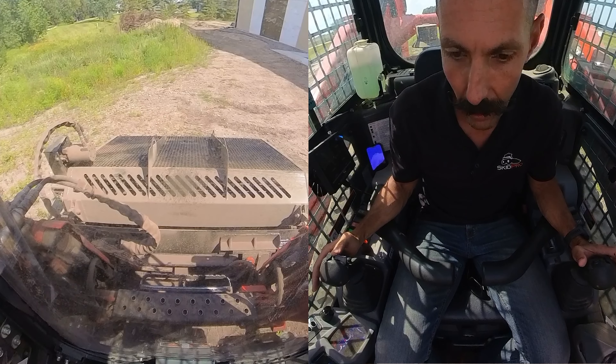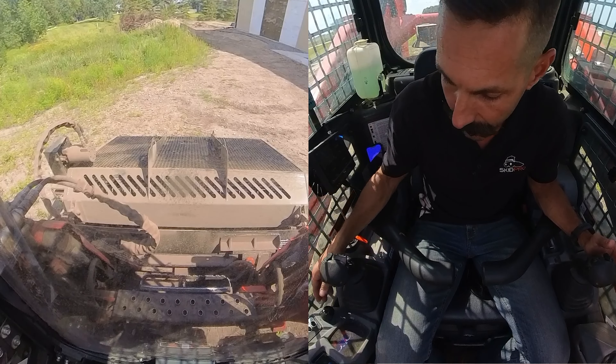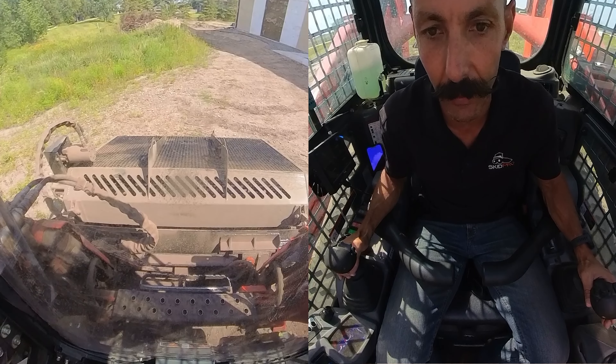Hit the hydraulics — I put my hydraulics in continuous flow. You can see my chain bar is going now. I'll rev up my engine; RPM doesn't have to be more than about half RPM on this attachment.